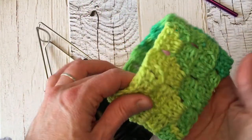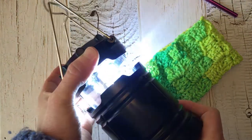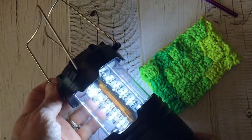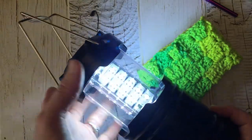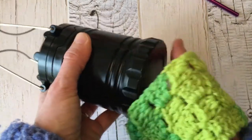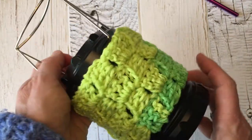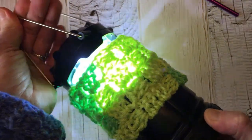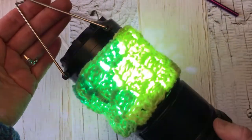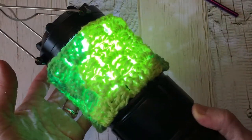Another use for this tube is as a lantern cover. I love these portable lanterns — they're great when the power goes out, for camping, or sitting outside in spring or summer. Sometimes the light is too bright or you just want to create a mood. Just put the tube on — all of these are about the same ten-inch circumference — and you have this really cool lantern cover that stays up on its own without any strap.